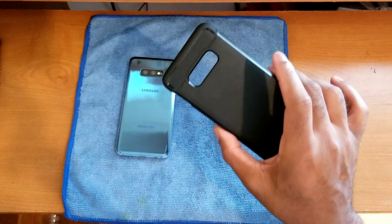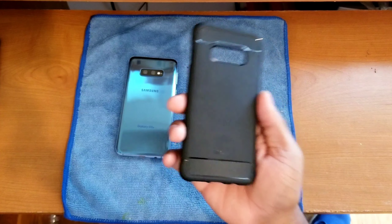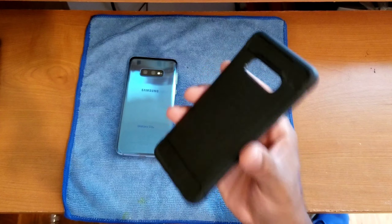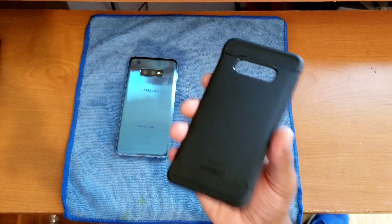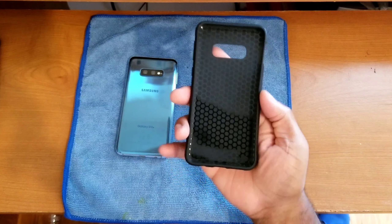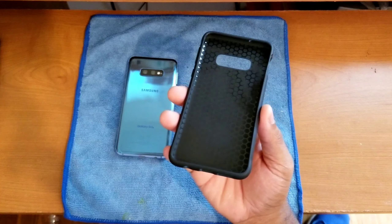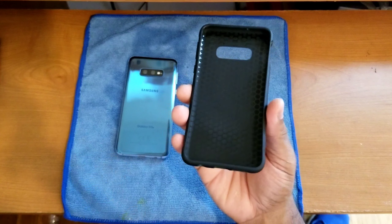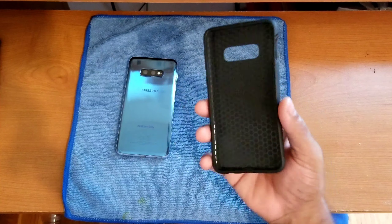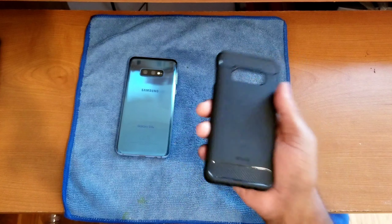I do have to keep it 100 — I am biased towards this design. This full carbon fiber look is one of my favorites; I pretty much get this style of case for any device I'm thinking about keeping long term. The case is primarily TPU plastic with different gradients and design patterns, but overall I'm a big fan of the build quality and design. It is top notch.